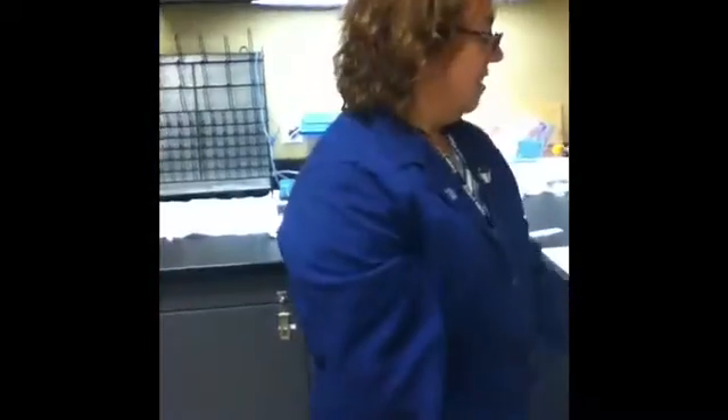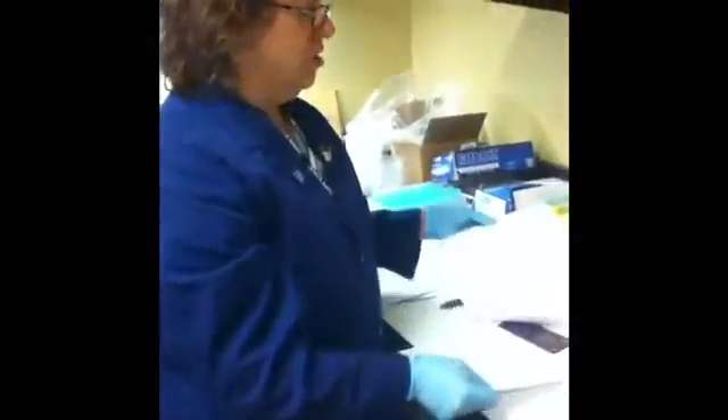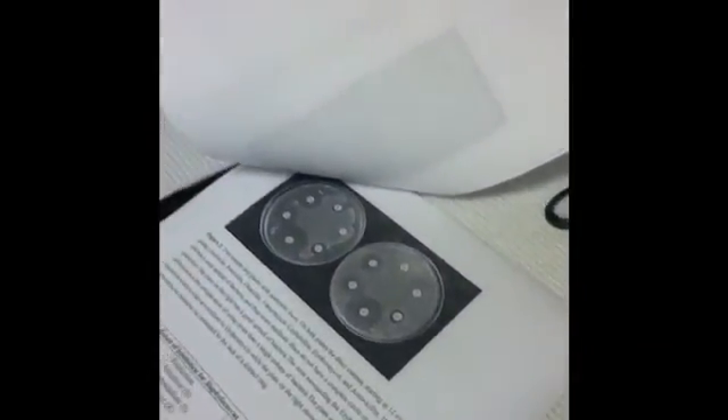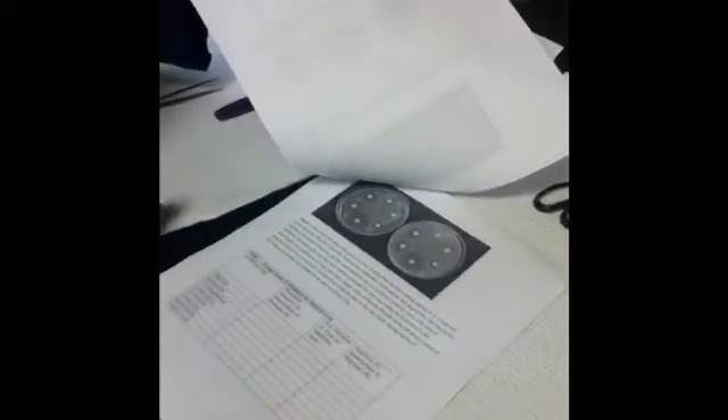Next week we'll be able to observe the results without a microscope. You should have zones of inhibition — this is how your Staphylococcus reacts with the different antibiotics.